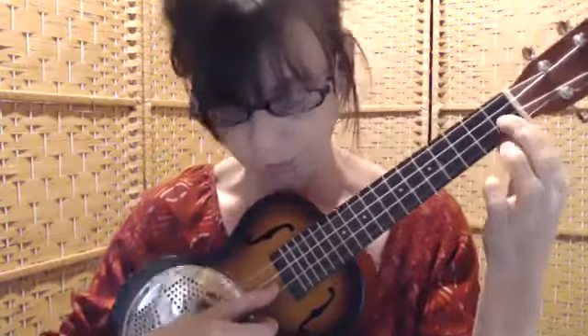Then you're going to play the E string with no fingers on it. And then you're going to put finger number one on the E string on the first fret and play it three times. So you put that all together, it's like this.